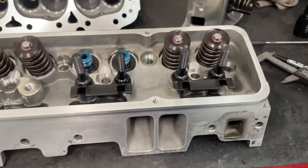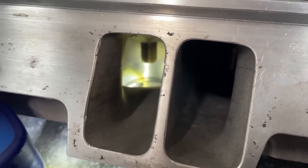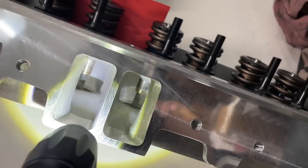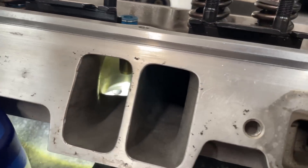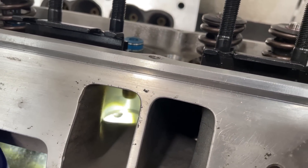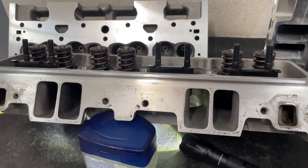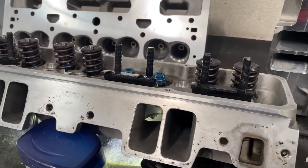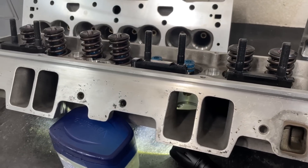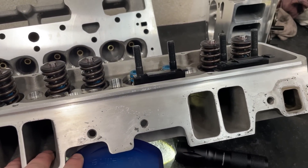I'm going to pause to show you inside the port. This is the inside of the intake port — you can see the short side, notice how it's tilted down. Guess what — the Brodix IK looks exactly the same. They are identical because it's a copy. That pretty much gives the basics of this part of the review. So far it looks really good — a pretty good head. We're going to put it on the flow bench and see how it does.